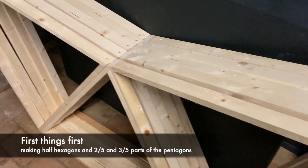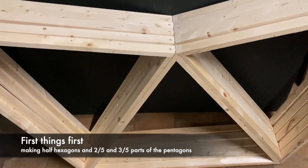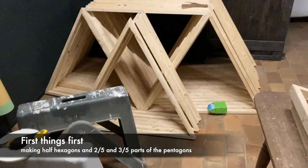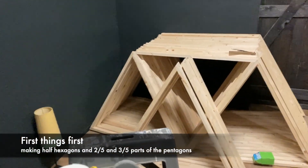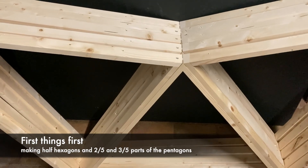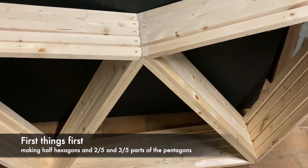Almost finished, one more to go. That's three sides of the pentagon — I need to make six. Two sides of the pentagon, whereas the hexagons are half, half, half. Here I can cover three parts in one go with one sheet of foil, and then another two parts for the entire pentagon.